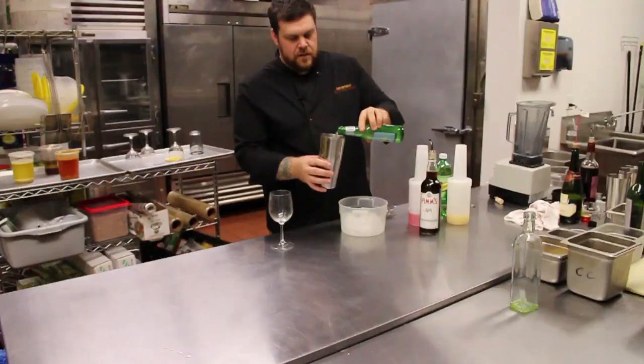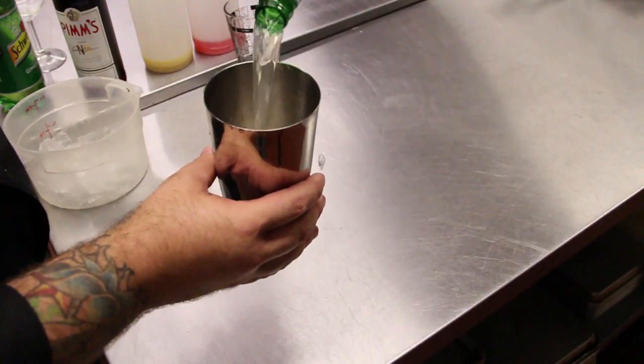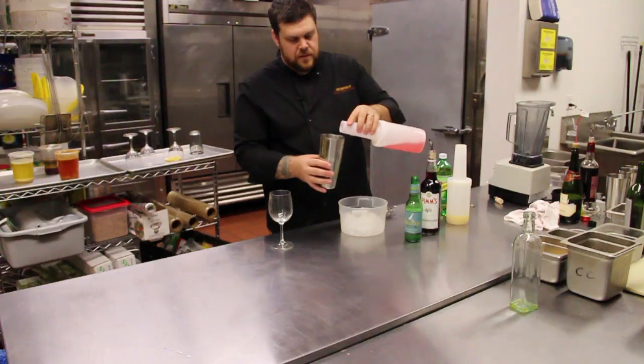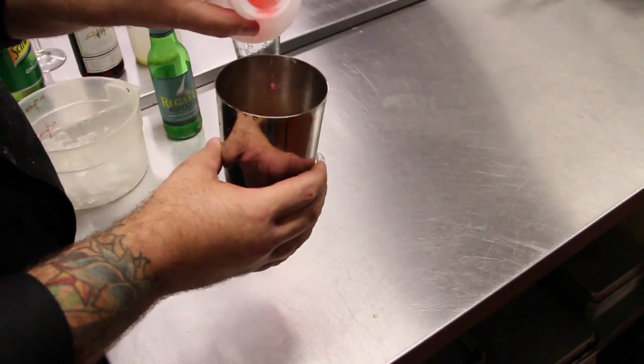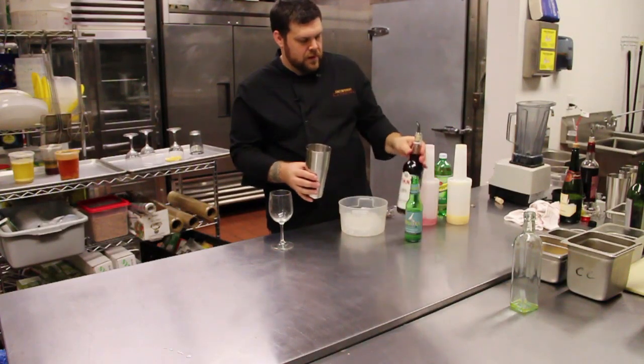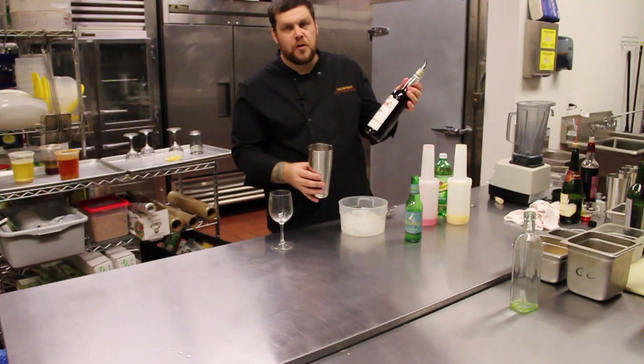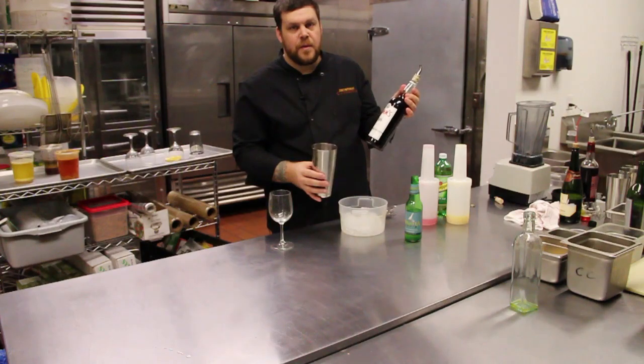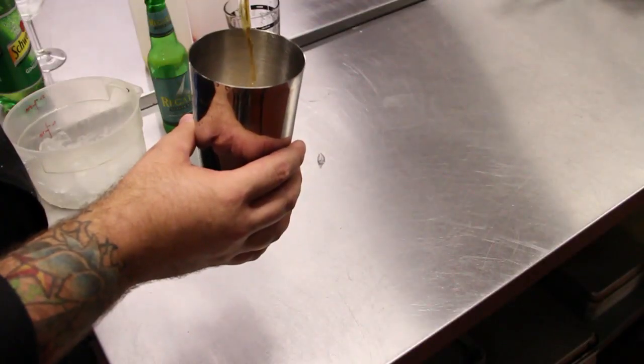Handful of ice cubes. It's about a two ounce pour of ginger beer. Little bit of fruit punch — two ounce pour of that. Little Pimm's number one. Pimm's is a liqueur produced in Great Britain, also used in a popular drink called a Pimm's cup. One ounce pour of Pimm's.